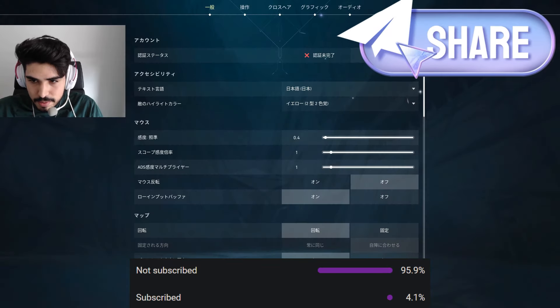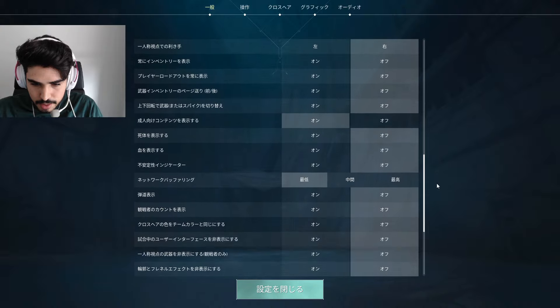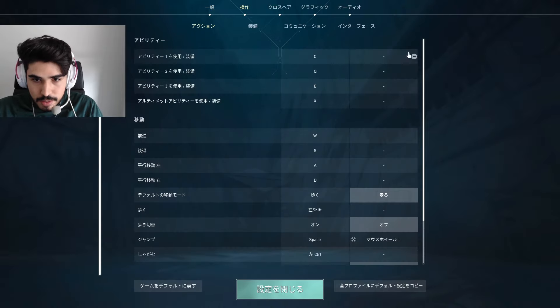Aspas uses a sensitivity that allows him to balance speed and precision. His settings are optimized to give him fast aim adjustments without sacrificing control, which is key for his play style.